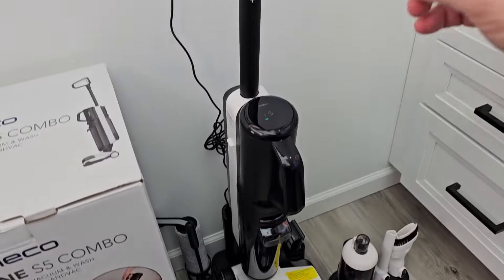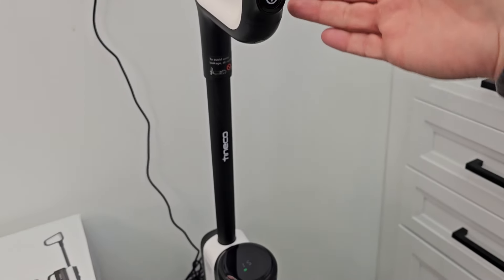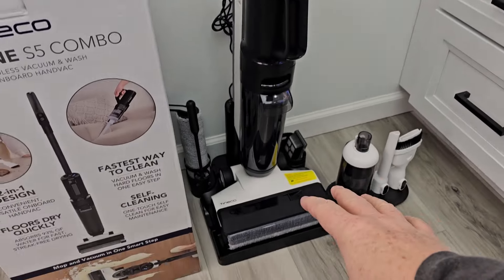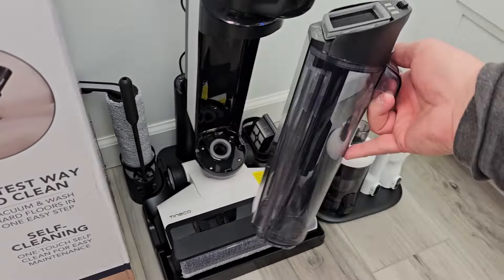When using this as a wet/dry vacuum cleaner, you turn it on right here and it's got auto and max modes. There is no solution button — it's going to put the solution down automatically and then vacuum up the mess. The mess goes into this chamber right here, and around back is where the solution and water go. Nice big holding tank there.